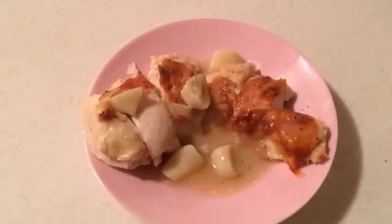Here's a plated chicken breast — I sliced it and put it on the plate with a little bit of gravy. I did taste it; it's tender and moist and very flavorful.